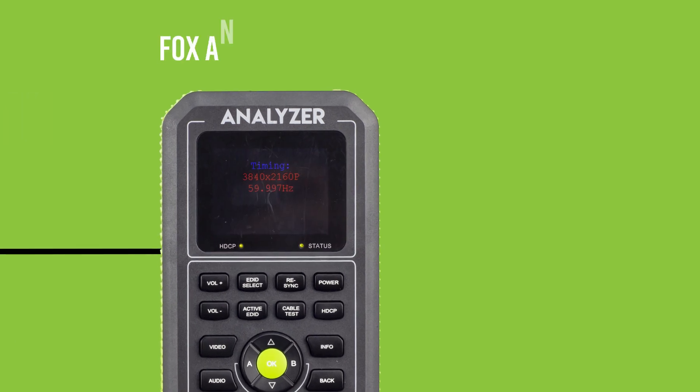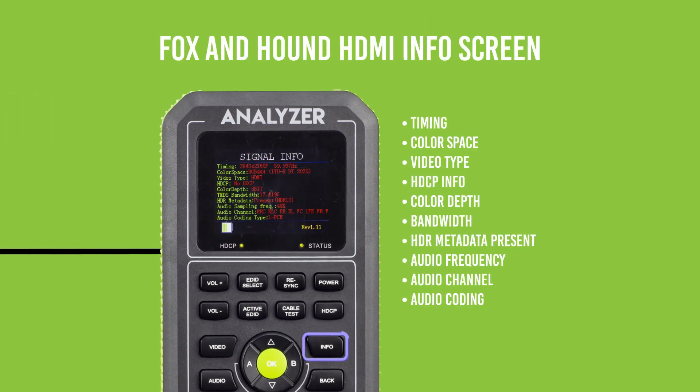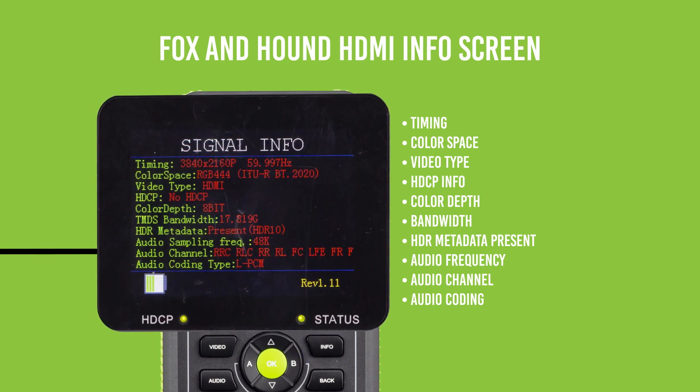On the analyzer side, you can get a live feed of the video and all the signal's information broken down. Here you can see timing, color space, video type, HDCP info, color depth, bandwidth, HDR metadata present or not, audio frequency, audio channel, and audio coding.